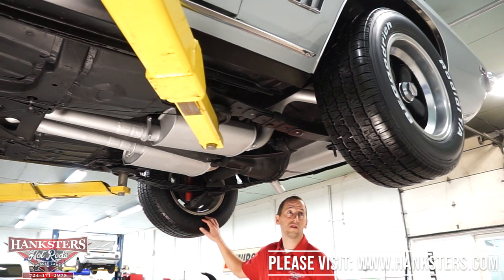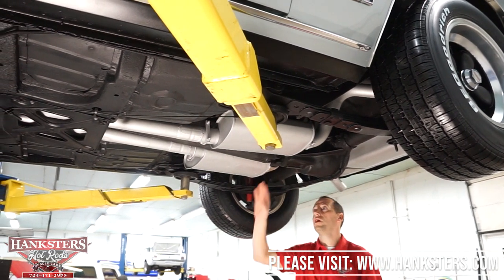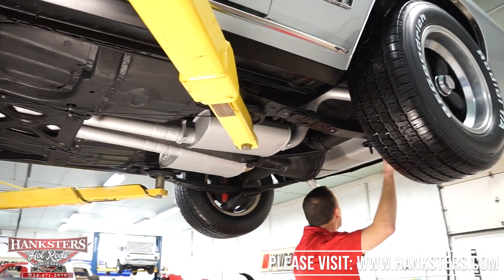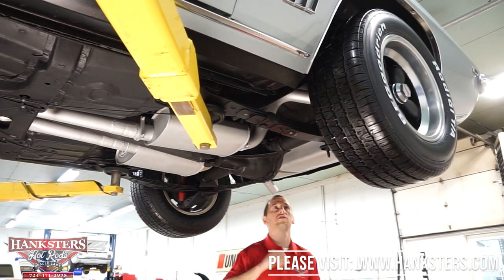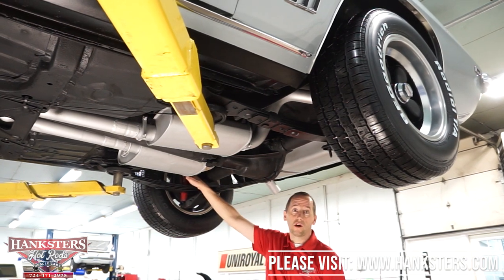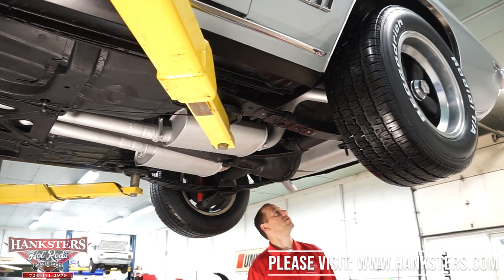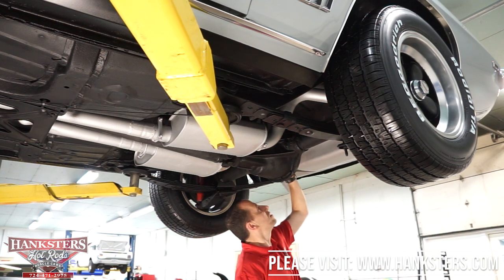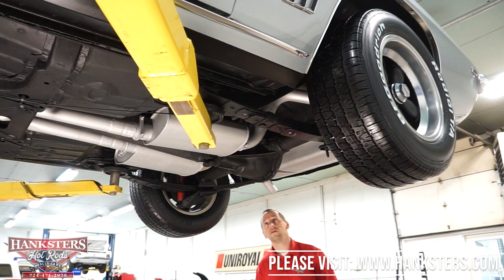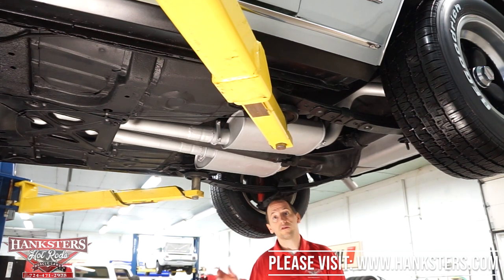This does have BFGoodrich tires on 15-inch American Racing aluminum wheels. We do have the stock style mufflers. The dual exhaust runs up over the axle and out both sides. We do have newer shocks, and the fuel tank itself looks newer as well — the mounting straps and points are in great condition on both ends. Everything looks pretty nice under here. What we're going to do is drop it down, start the engine, and see how it sounds.